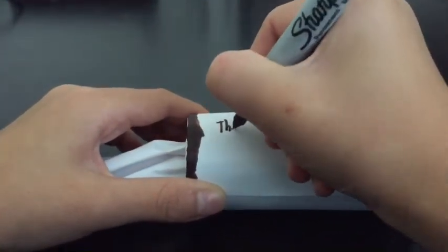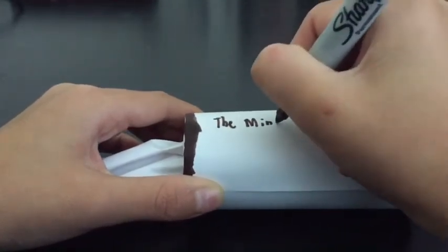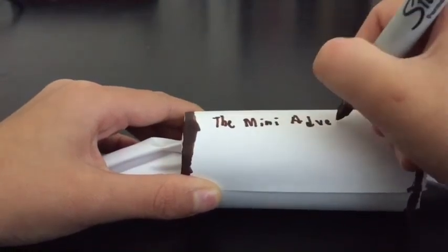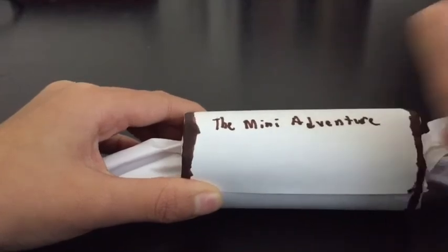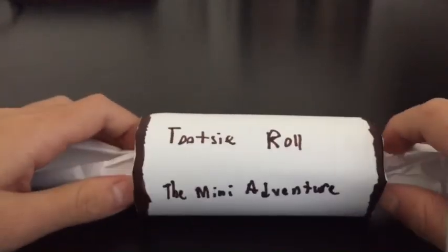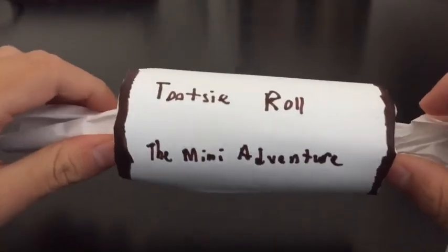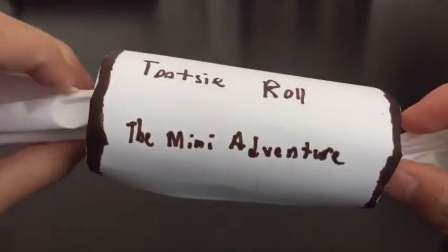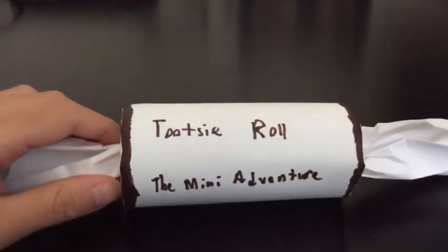I'll put 'Mini Adventure' on it. And there you have it — your very own tootsie roll! Remember to please subscribe if you liked it, put a thumbs up, and make sure you hit the bell for our next video. See you guys later, bye!